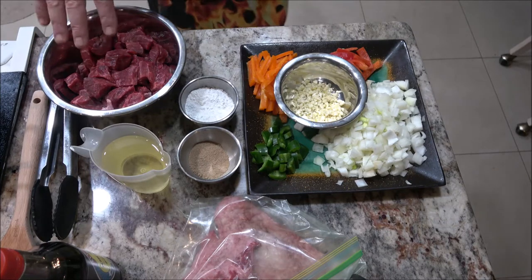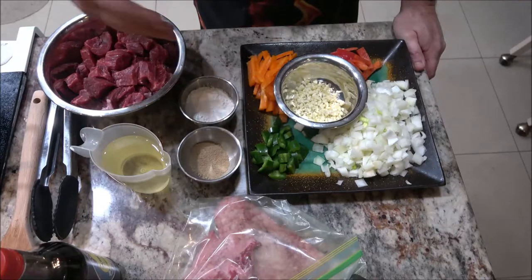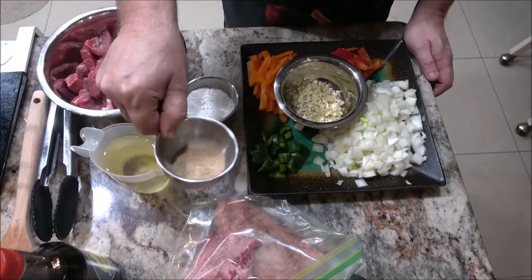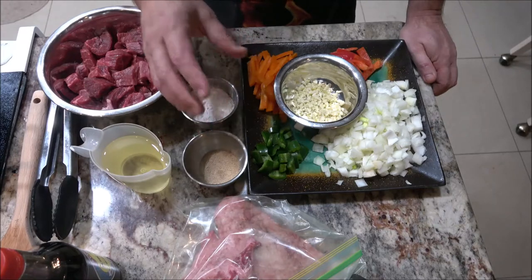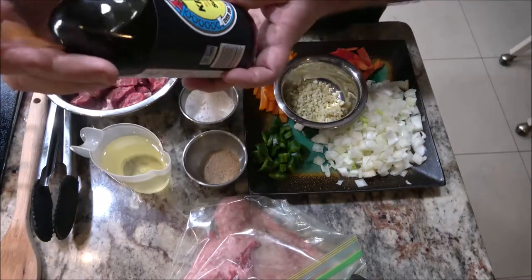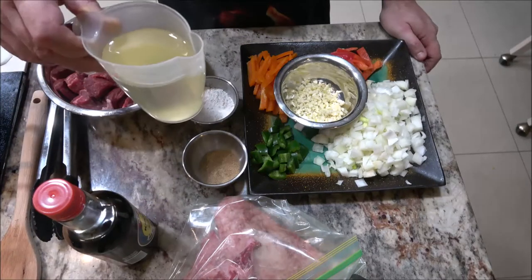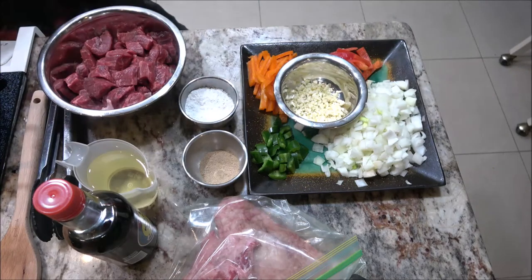This is Argo cornstarch — about three tablespoons, though I may not use all of it. I'm going to mix that in there. I have beef bouillon cubes — I put four in and crushed them up with a mortar and pestle. We also have our soy sauce — this is Kikkoman — and some regular vegetable oil.